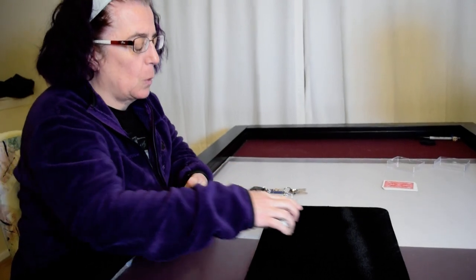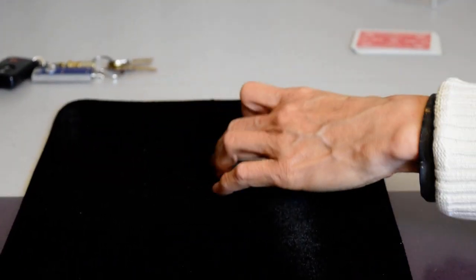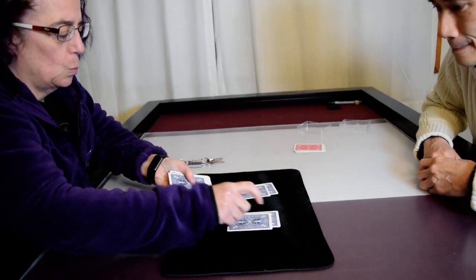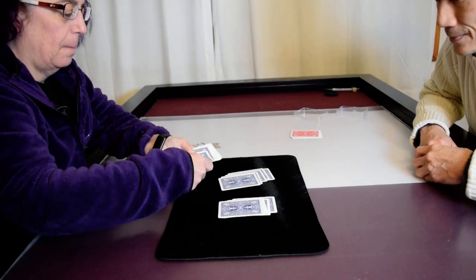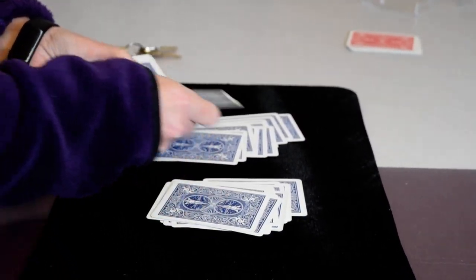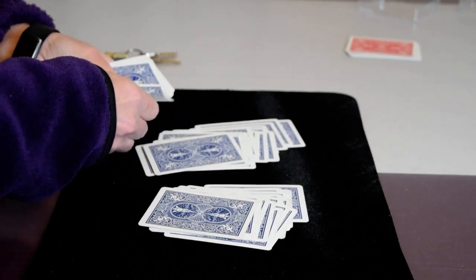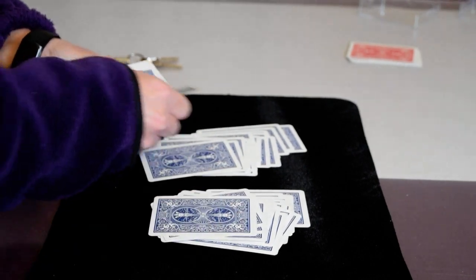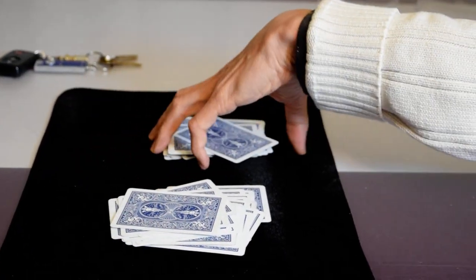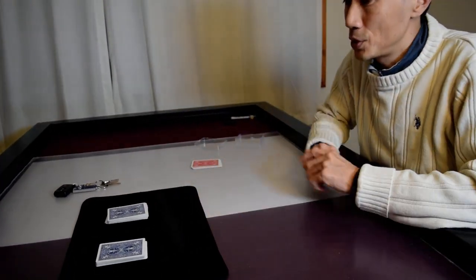Good. You can maybe cut them too. Now what we're going to do is just deal them into two piles — all the cards. So we took just a normal deck of cards: you shuffled them, you cut them, and you dealt them into two piles.